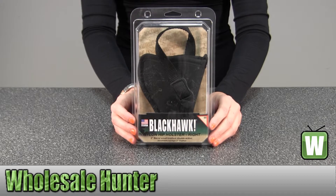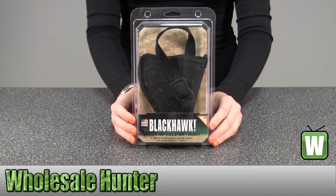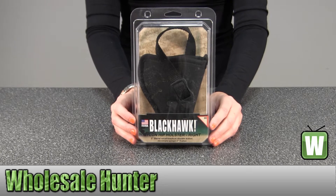Hello, this is an unpacking video from Defaction No. 73NH00BK-R. This is by Blackhoff Products.